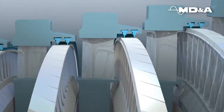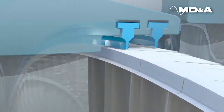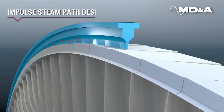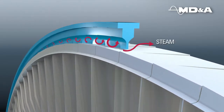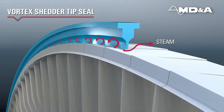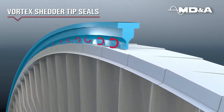In addition to packing, steam leakage occurs at the tip seals over the buckets. Whether the steam path design is impulse, reaction, or a combination of both, our stainless steel Vortex Shedder tip seals work by creating vortices at the emission side of the seal.